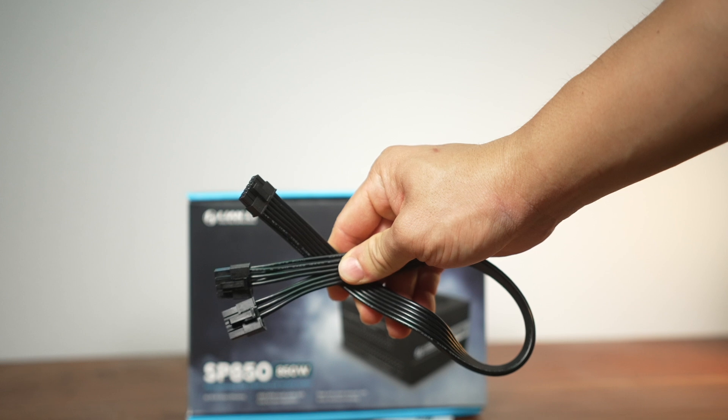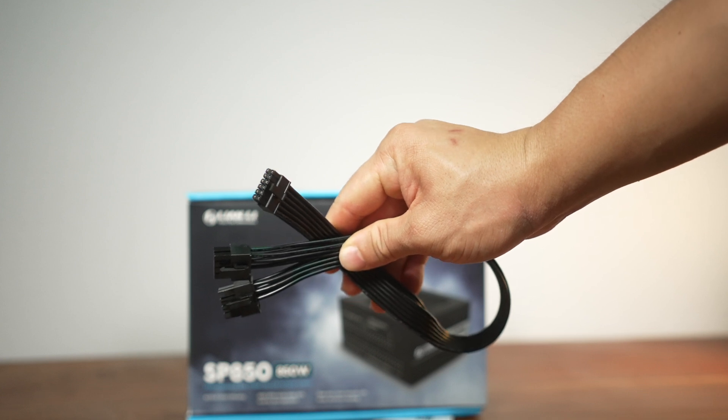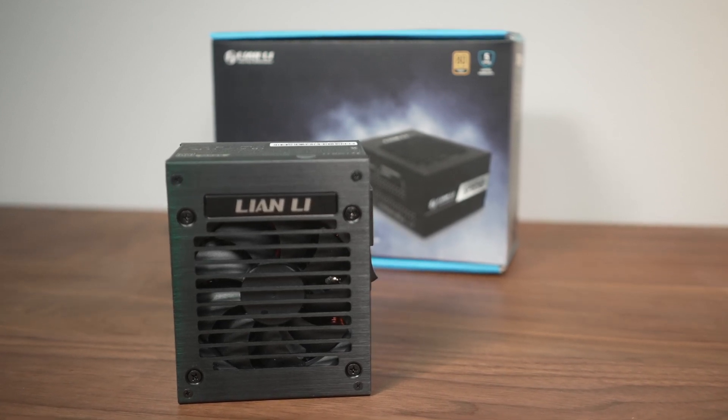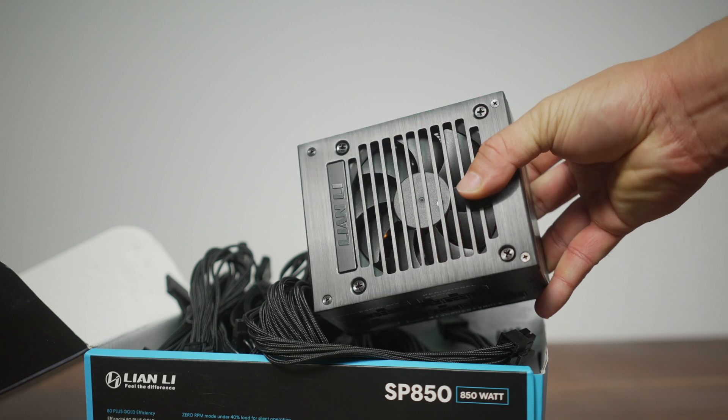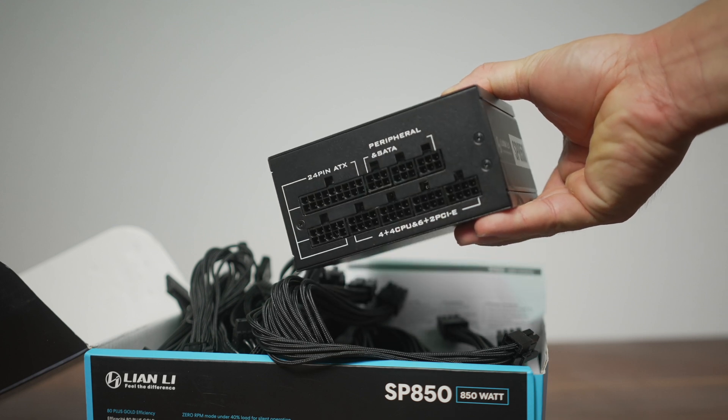There's also a special cable that Lian Li is calling a PCIe 5.0 12V HPWR 12-pin GPU cable, measuring in at 430 millimeters. The unit itself is well built and looks similar to the SP750. The fan vents are vertical and there's a 92 millimeter hydraulic bearing fan. The fan is spec'd to spin gradually when the unit reaches 40% load or when the ambient temperature hits 60 degrees. In my testing with a 3070 FE and a 5600 CPU, the fan started spinning when both components hit full load — I was seeing spikes up to 350 watts at the wall, so that's around where you'd expect the fan to come on based on that 40% number.